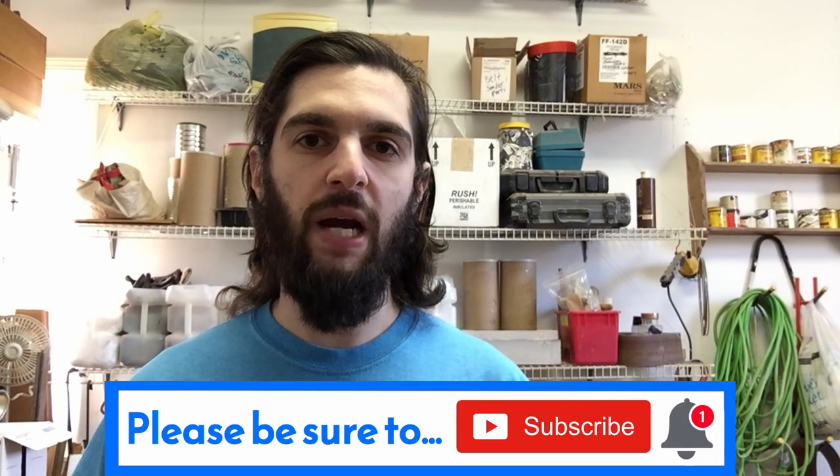Hey guys, it's your friend John here and today I'm doing a Scrap Weapon Build Challenge where I try to make a weapon using nothing but scraps I have laying around. I'm going to go on my scrap pile where I have a bunch of old and used stuff just sitting there and see if I can make a legitimate weapon. I'm going to be trying to make a Warhammer, or a Warhammer-like weapon, something similar to a War Club. So that's what I'm making today.